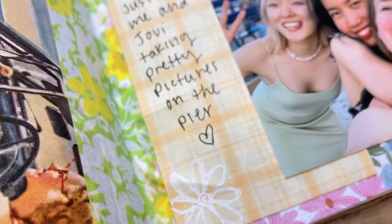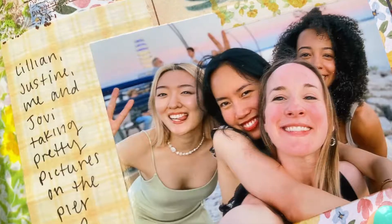So thank you guys so much for watching this quick little junk journal with me, and I will see you in the next one. Bye!